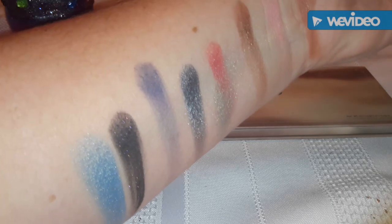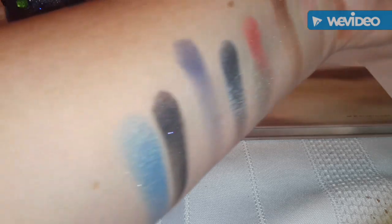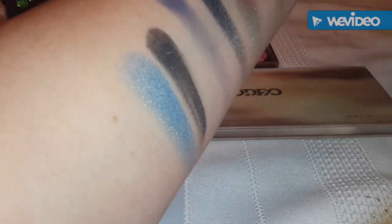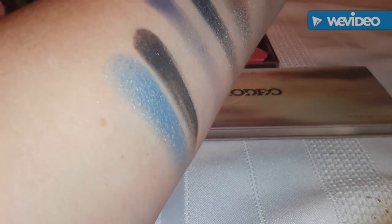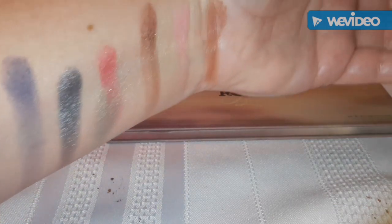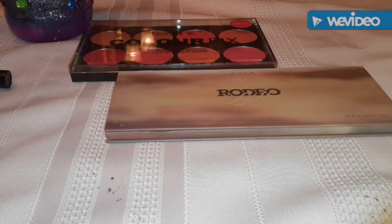Wow, that's amazing. I think out of all of it the blue is my favorite. I never wear blue eyeshadow, but I really like that - it's really, really pretty. I think I don't wear blue eyeshadow because I grew up in the eighties and it was really in and everyone wore it, and it just became really, really tacky and cheesy to me.